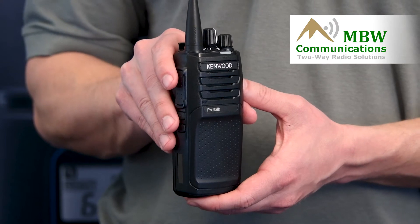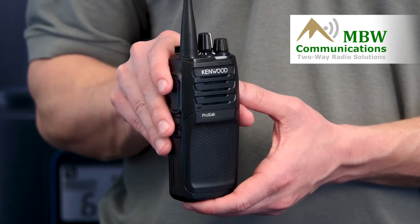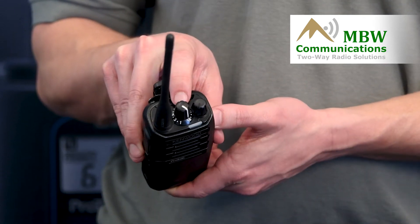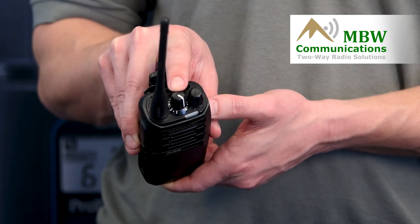The first thing you want to do is start with the radio on the channel that you want to reprogram. In this video I'm reprogramming channel 16, that's what I have the channel selector knob on.